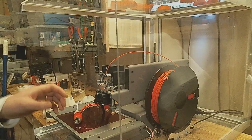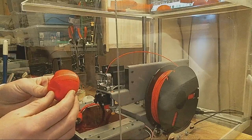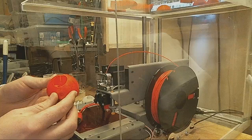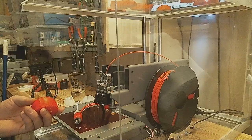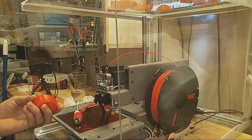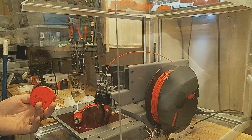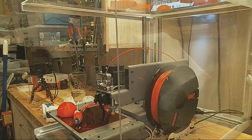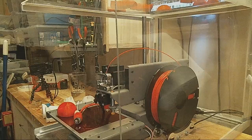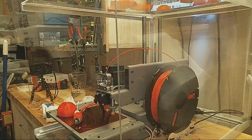100 millimeters a second is what I print at now with great results. This head for the Mark II was printed off at 100 millimeters a second. The point is, if you leave a filament out — I had heard this before — it'll get moisture. What I call it is, it goes stale. I wrote an article about that on my website, 3dgrimoire.com. There's a link in the video description for that.